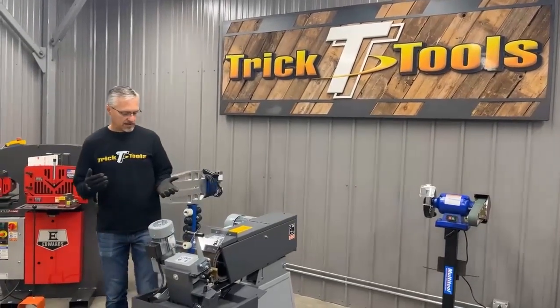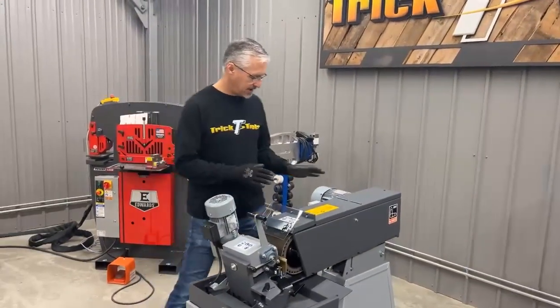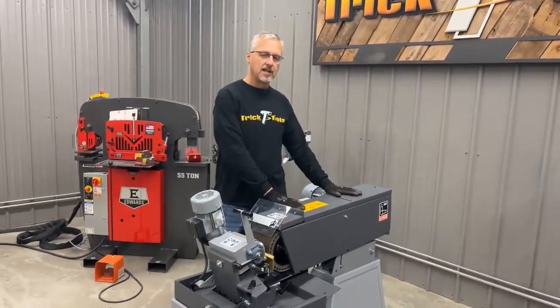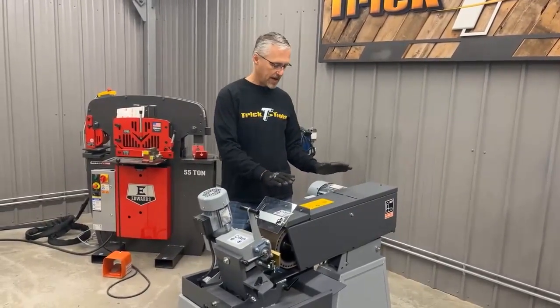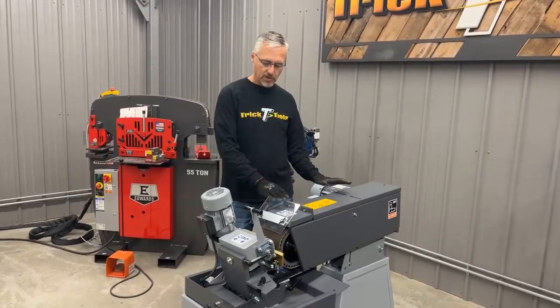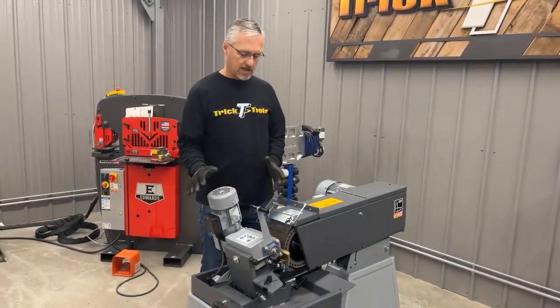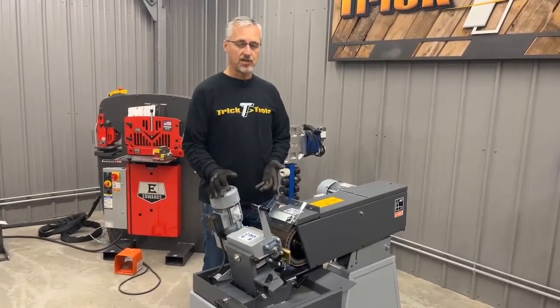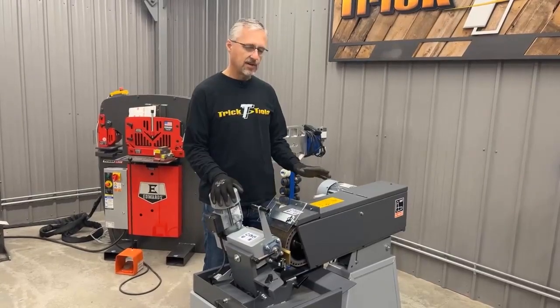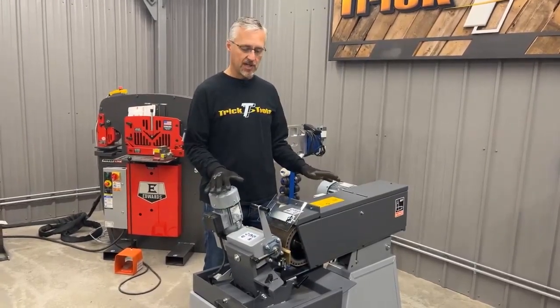The Grit series of machines is a modular system. This is a 6x79 belt grinder that can be used as a standalone belt grinder — a very powerful machine on its own. But then we have these modules that go on the front of it. In this case we're going to be talking about the centerless grinding module. There's also a tube notching module, so you can get a lot of use out of the base machine by just attaching the different attachments onto it.